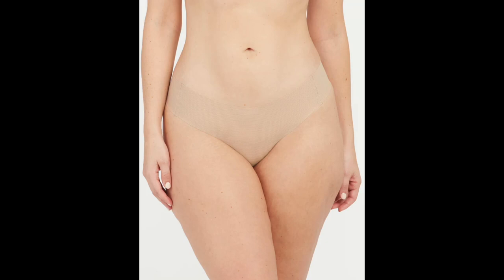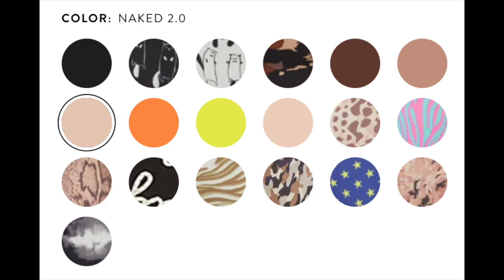Top seller number nine is the Spanx Understatements thong. Anytime a friend texts me looking for a new underwear recommendation, I always recommend this pair. It's something I personally wear every single day. I never have to worry about them showing — they're seamless. I typically get the nude 2.0 color, but they come in a ton of different colors and fun prints. Reading through the online reviews, a ton of people mentioned loving this underwear for workouts, like barre class.